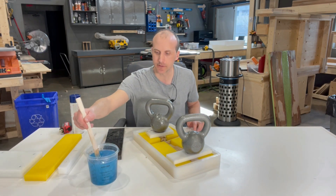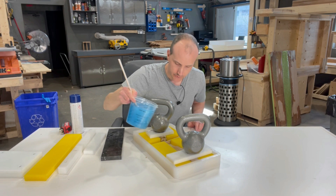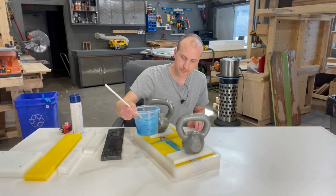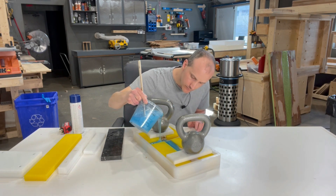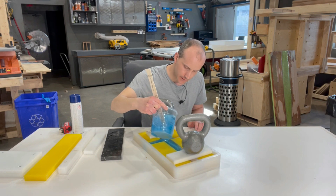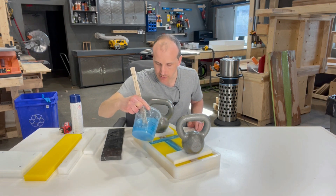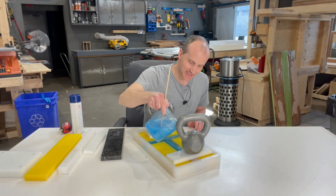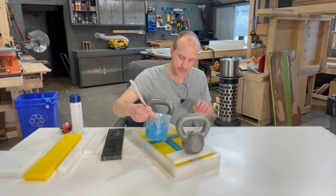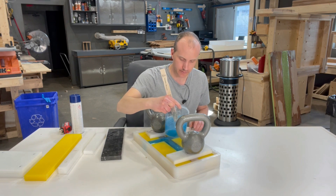I've already pre-mixed the epoxy because this isn't a video about how to mix epoxy or make resin — you probably already know how to do that. So I'm just going to pour it right in between the gap and let the epoxy fill it out. It's okay if the epoxy runs over the HTP because it really doesn't stick to HTP. To be fair, it might stick a little to this particular cutting board HTP since it has a micro-beveled textured surface, but it's still not going to truly bond with it.